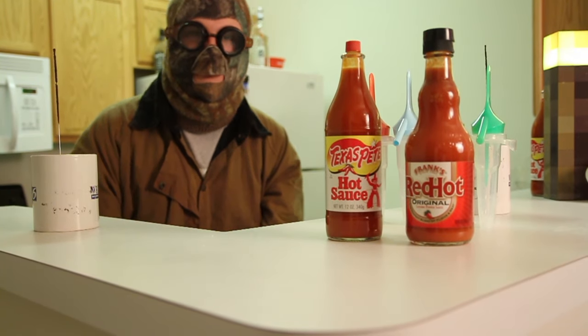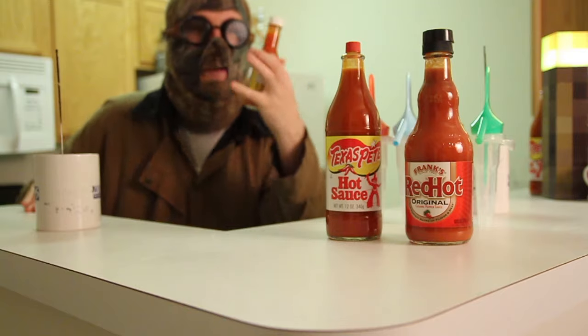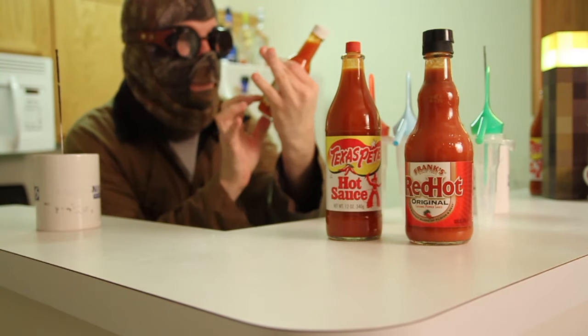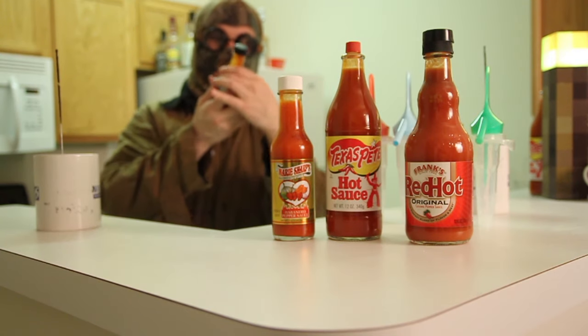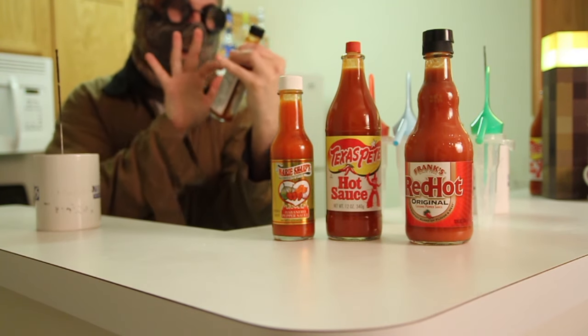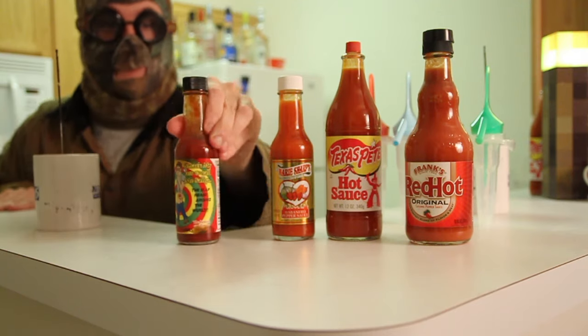And then we get the interesting ones — a little Marie Sharp's habanero pepper sauce, it's got a little fiery hot right there on both sides. And then the one I've really been waiting to use: we're talking 'Smack My Ass and Call Me Sally.' I'm not making this up, that's the name of it.